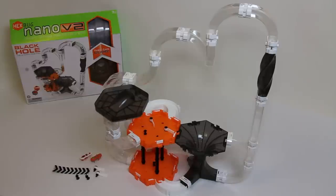Here we have the Hexbug Nano V2 Gravity Defying Robotic Creatures Black Hole, the ultimate free-fall box set. This and everything you see on the table is included in this habitat set.